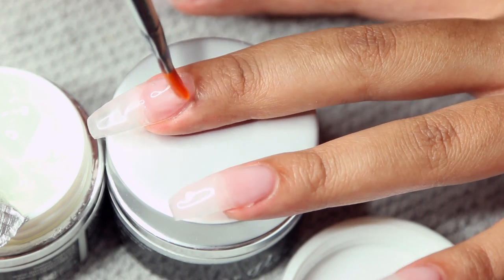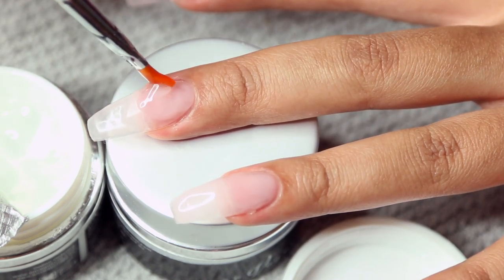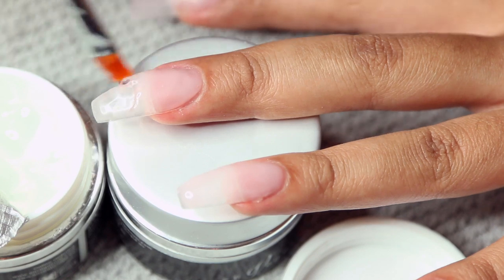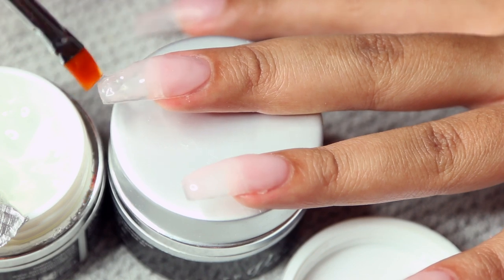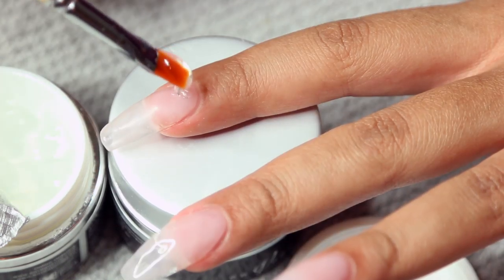I just want to reiterate that I'm not a professional at this. No one has taught me how to do this. I've just learned based off of YouTube videos but also just practicing on myself. I've done my nails so many times that I kind of just learned from my mistakes, and now I feel comfortable enough to do it on camera for you guys — but definitely not a professional.